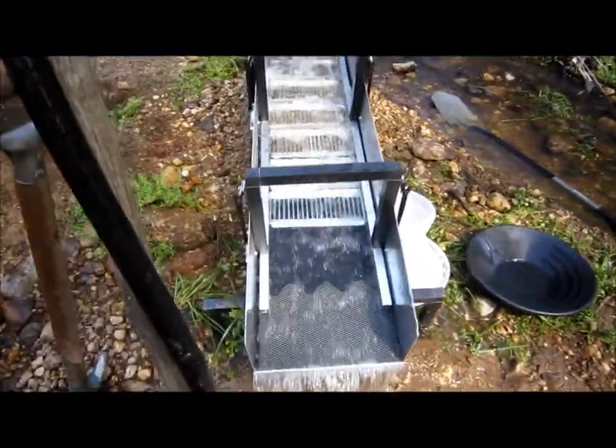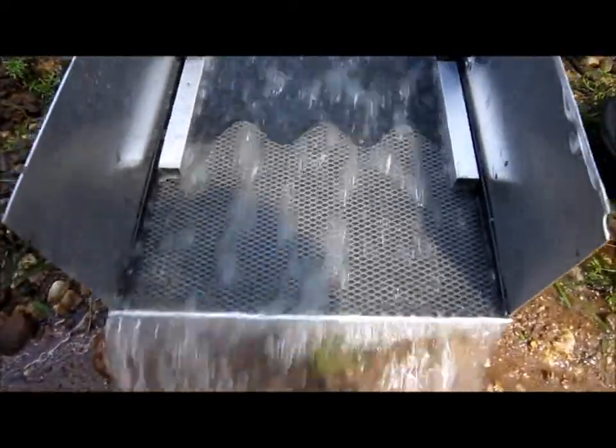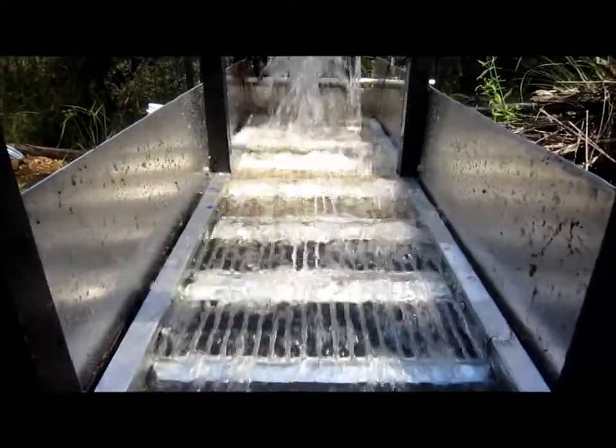This is my home design Deliverance High Banker Sluice. This shows operation of the sluice running empty. The lower sluice is lined with nylon coil carpet and overlaid by quarter inch expanded mesh.